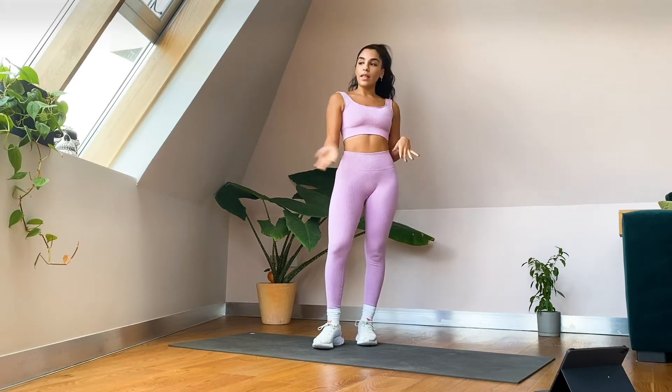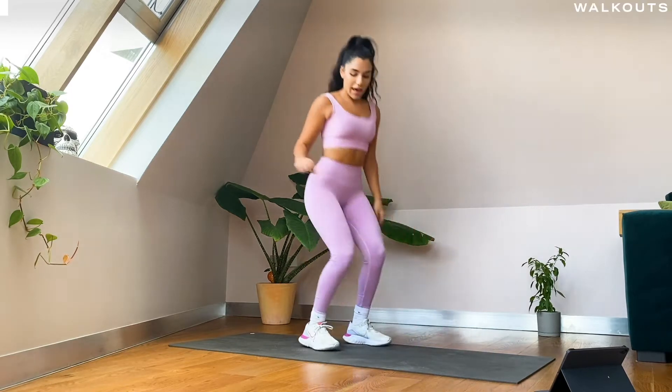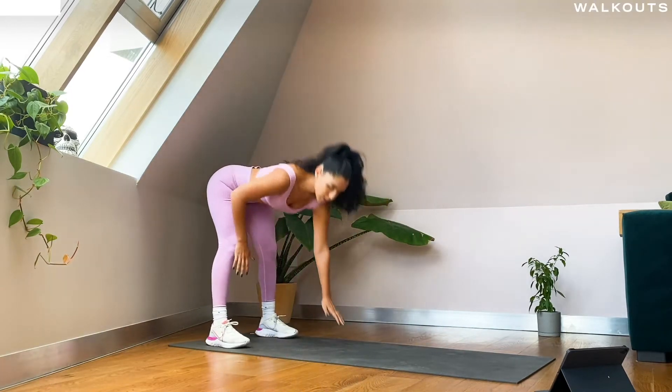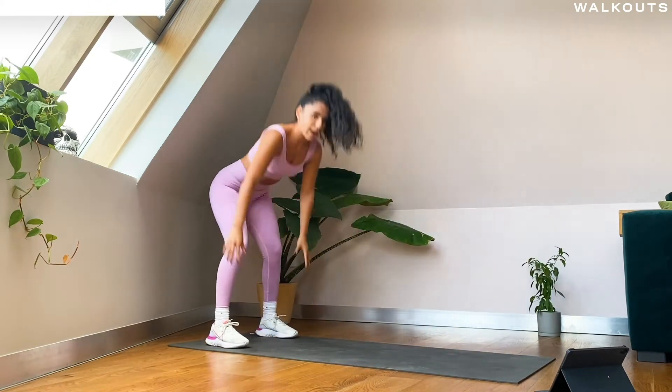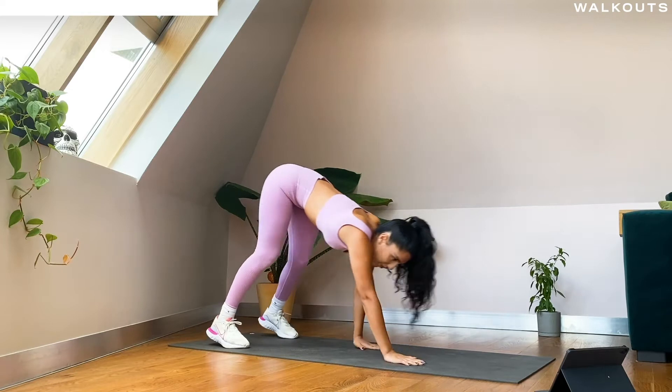We are going to start with a little warm-up, just a couple of minutes to get your body ready, so let's get going. We are just going to start with some walkouts — you're walking out to a plank and then back up to standing, just join in with me.